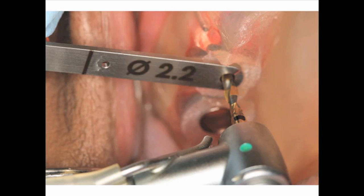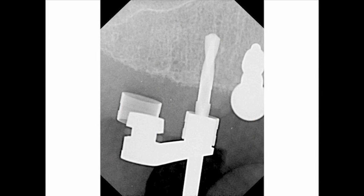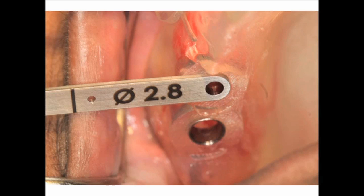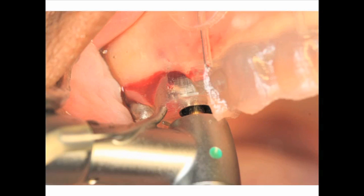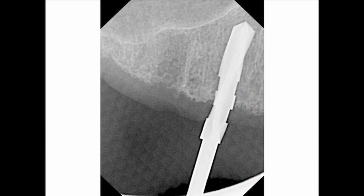Soft tissue is compensated for with the CT and the universal surgical guide. Figure 15 illustrates a periapical radiograph of the 2.2 millimeter twist drill to the predetermined depth. It's always nice to take a radiograph to know exactly where you are at any one time. Next, we put a 2.8 millimeter platform key into the guide. Figure 18 shows a periapical radiograph of the 3.3 millimeter twist drill in the correct position.